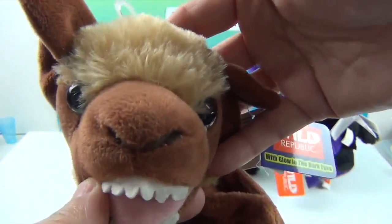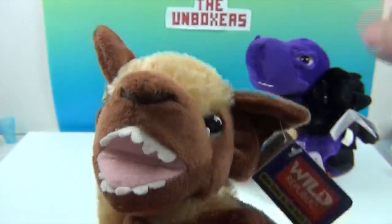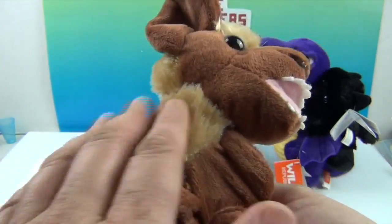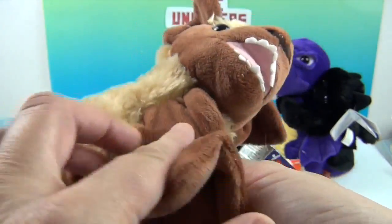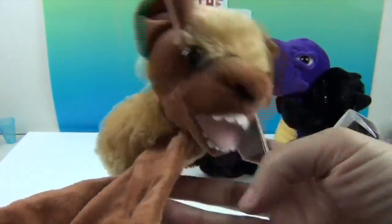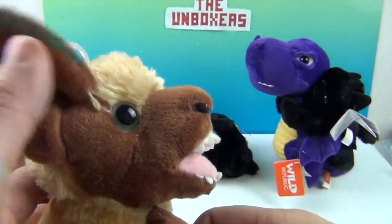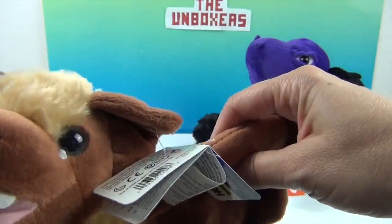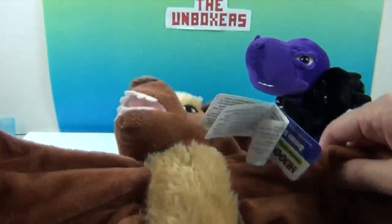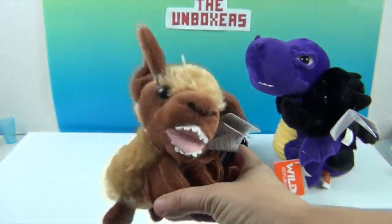He looks a little scary but not too scary for Halloween. He's very very soft — this is the kind with the microfibery plush type without the fluff. He's got cool green eyes, and even where the bands are it's all plush, so it's not going to hurt you. You can curl him up — look how cute he is all curled up!